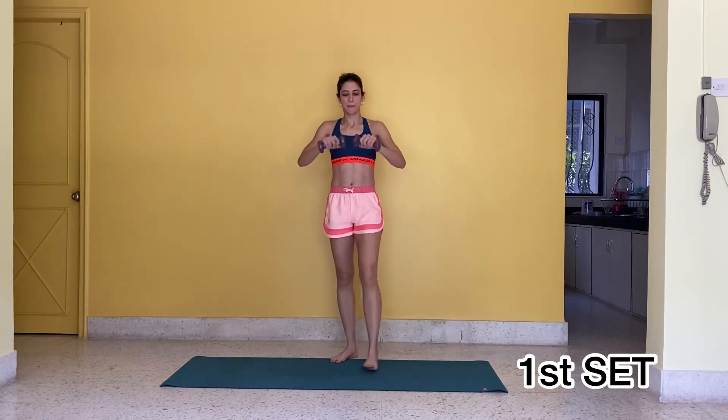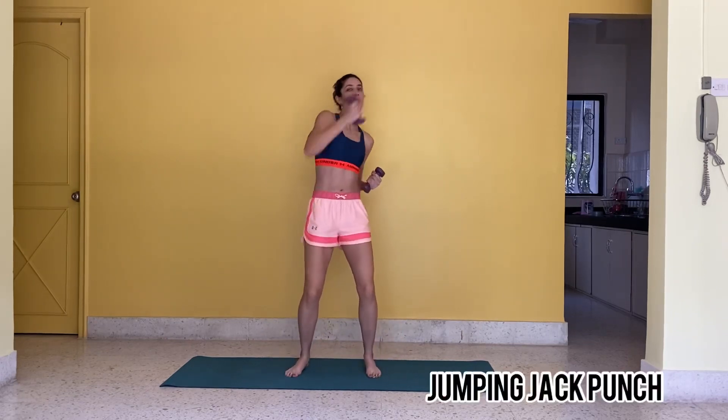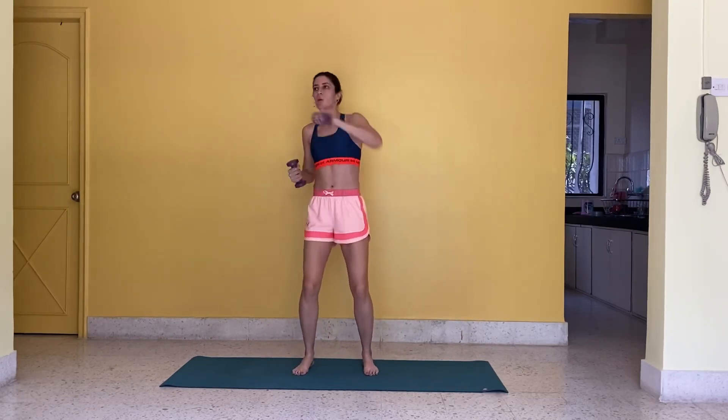Here we go in 5, 4, 3, 2, 1, go! Round 1.